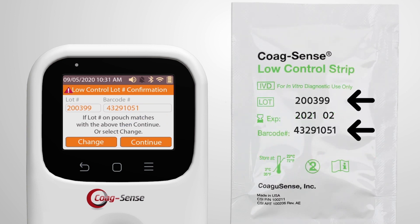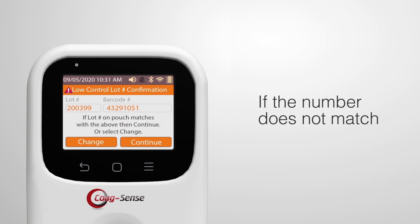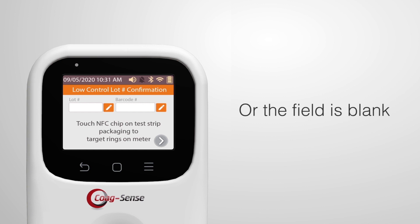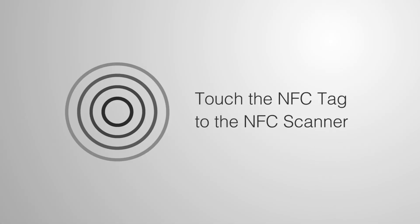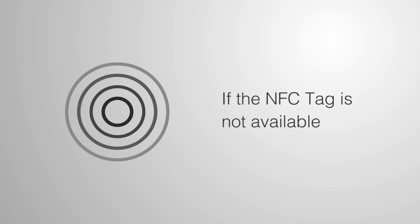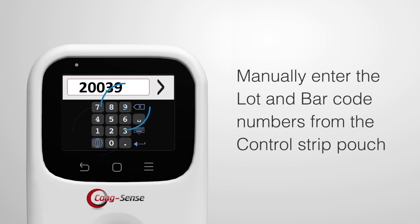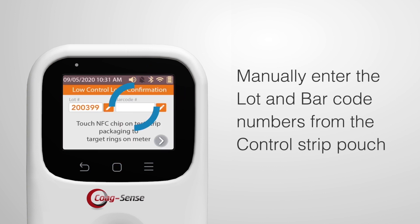Confirm that the control strip lot number on the display matches the lot number on the test strip pouch, then press Continue. If the number does not match or the field in the meter is blank, touch the NFC tag to the NFC scanner on the meter. If the NFC tag is not available, manually enter the lot and barcode numbers from the control strip pouch.